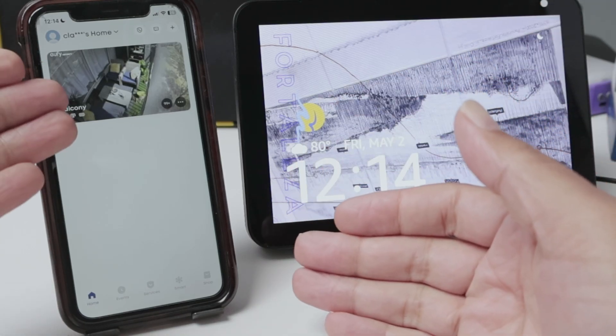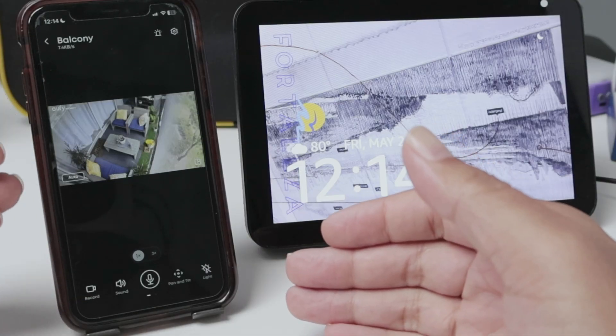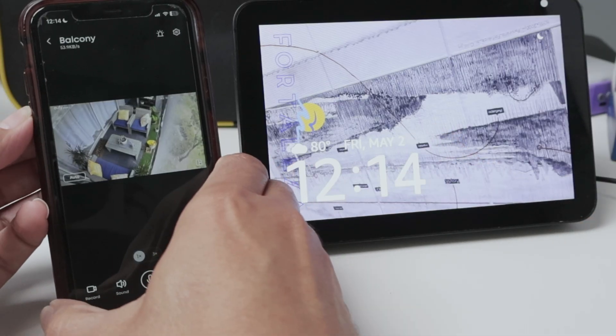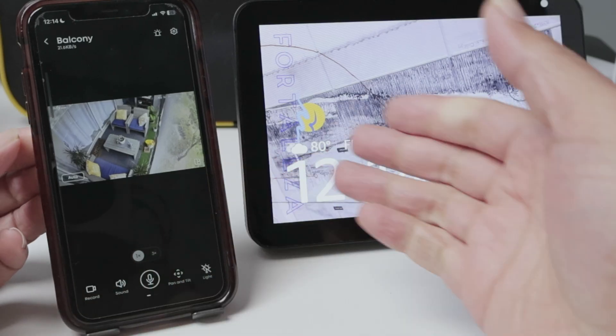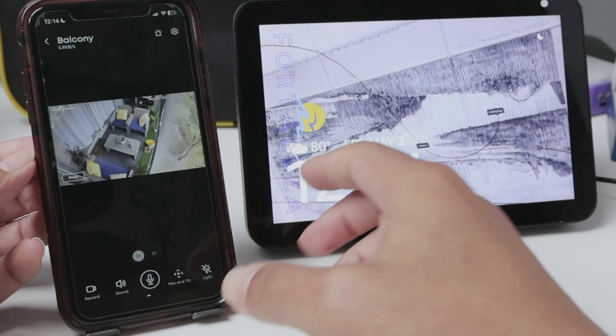So basically here I have the Eufy camera already running. Just use the Eufy app and have your camera running and you're good to go. The next step after having the camera running is to go to the Alexa app.